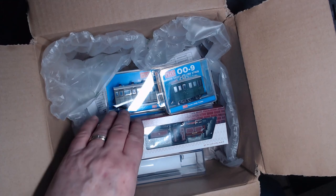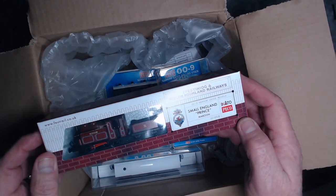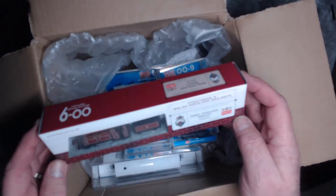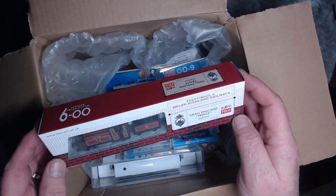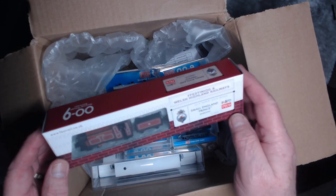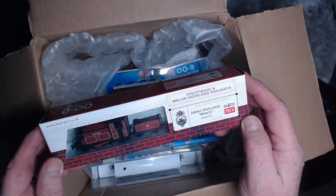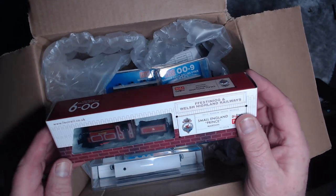The thing I'm really excited about is this Small England Prince. I'm hoping it's going to be in one piece. I've heard some stories that they're not arriving in good shape, but looking at the box here this one seems to be good. So hopefully that's good.